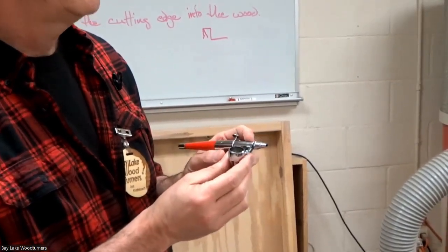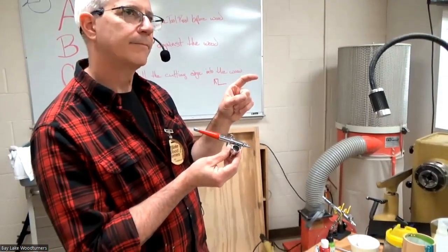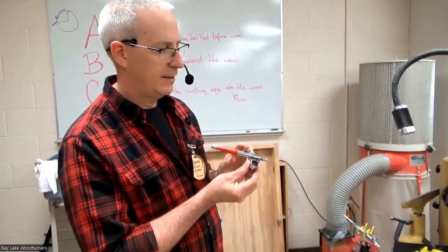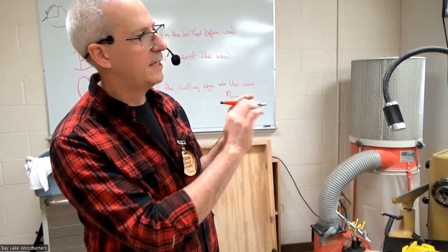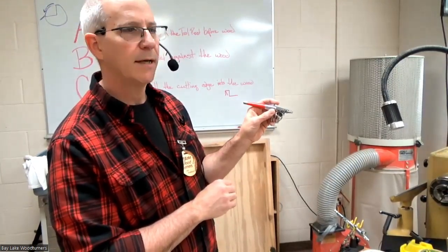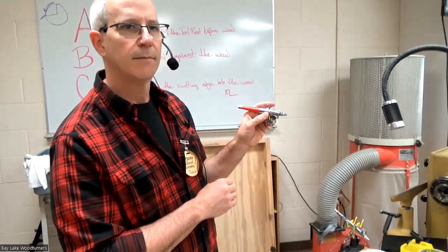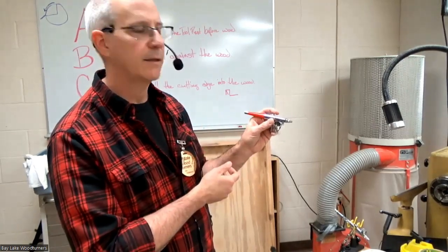There are different kinds of airbrushes. There's a single action airbrush where you push down the button and you get paint and air at the same time. This is called a double action: when I push down the button air comes out but no paint, and then I pull back on the lever to get paint. That paint comes out faster if I pull back all the way, and slower if I'm just pulling back a little bit.